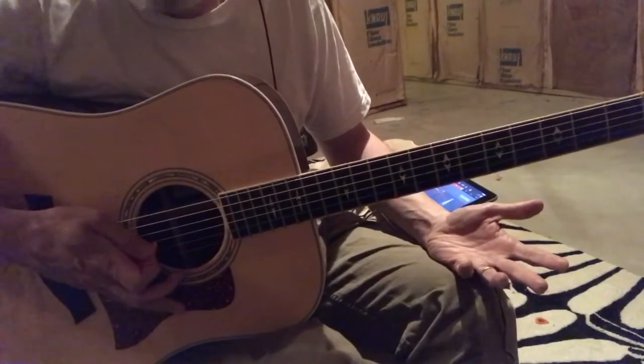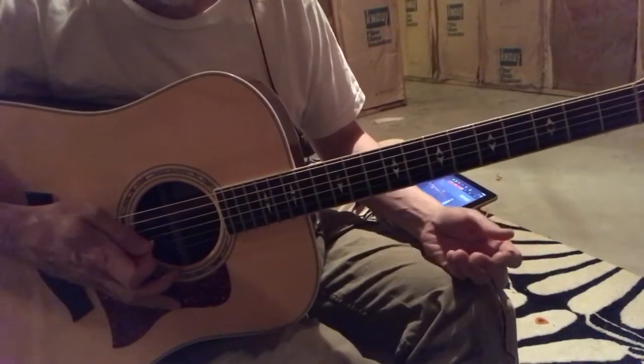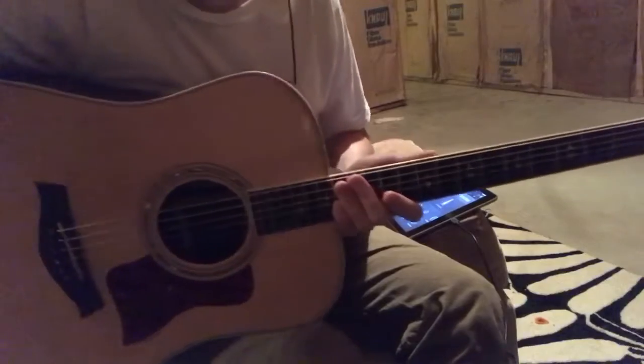That way you don't really have to understand a whole lot of music theory to play the major scale. That's my take on things — I hope it helps.